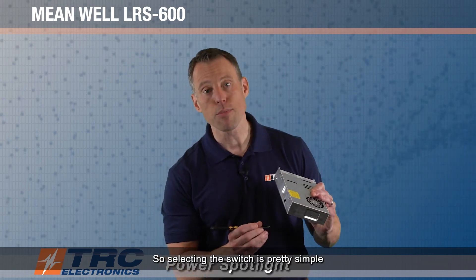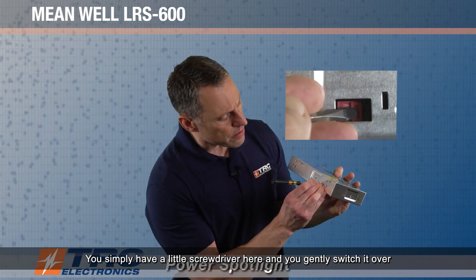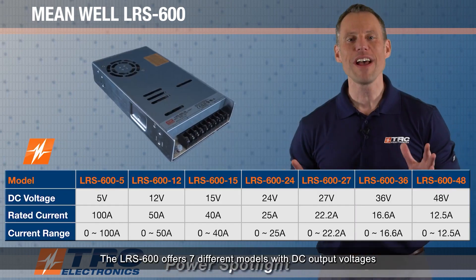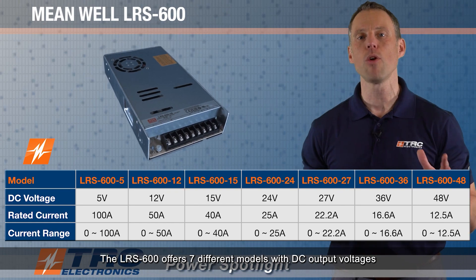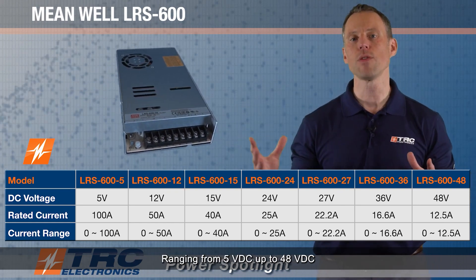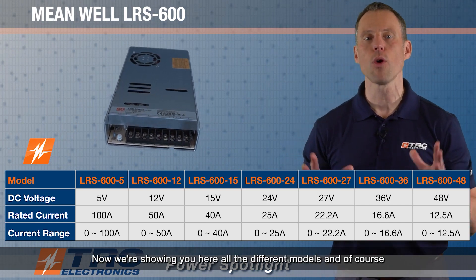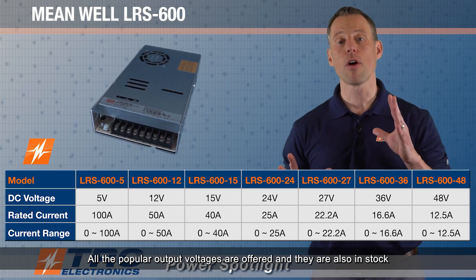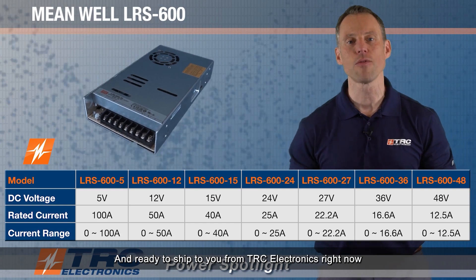Selecting the switch is pretty simple — you simply use a little screwdriver and gently switch it over, and now you have the right input range. The LRS 600 offers seven different models with DC output voltages ranging from 5 volts DC up to 48 volts DC. All the popular output voltages are offered, and they are in stock and ready to ship from TRC Electronics right now.